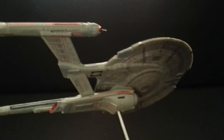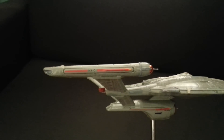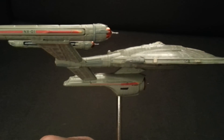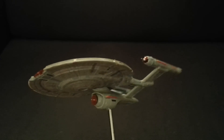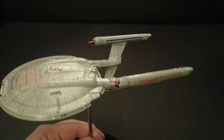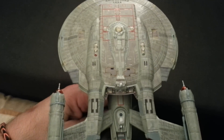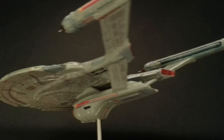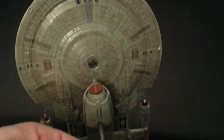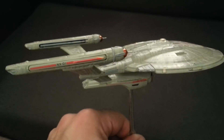You've got your ribbons, ribbons underneath, deflector dish, hangar bay, underneath. And that'll do it for another finished model — sorry it took so long this time.